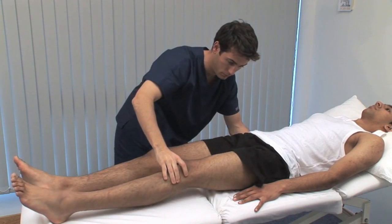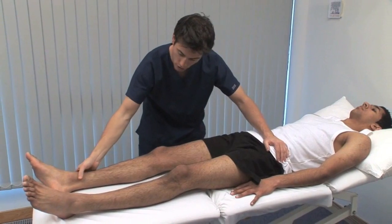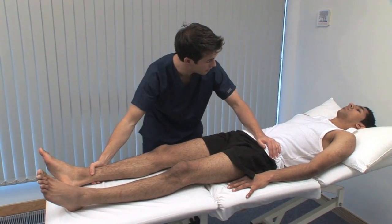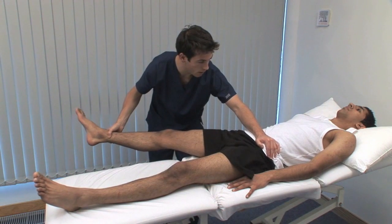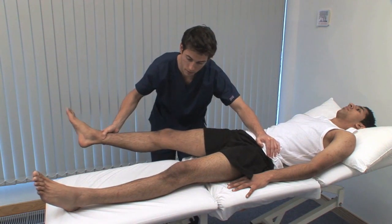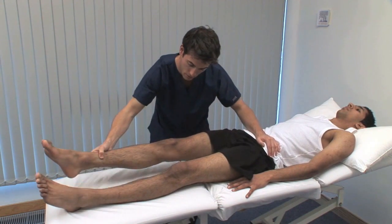Normal range of flexion is from the neutral position to 120 degrees. Now I'm just going to bring your leg out to the side — let me know if it's sore. Use your left hand on the opposite iliac crest to stabilise the pelvis and isolate hip movements when testing abduction and adduction.